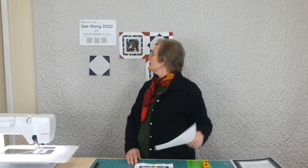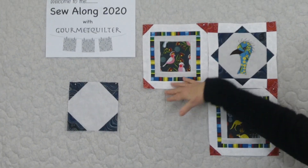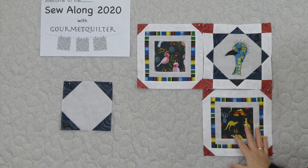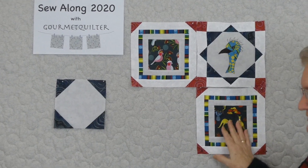Hi, welcome to the Sew Along 2020 with Gourmet Quilter. We're doing an Australian themed quilt and we're up to part three this time. In week one we made these birds, then week two we made an emu, and then week three we're making a similar block to block one but with some different fabrics — some wonderful Australian kangaroos.